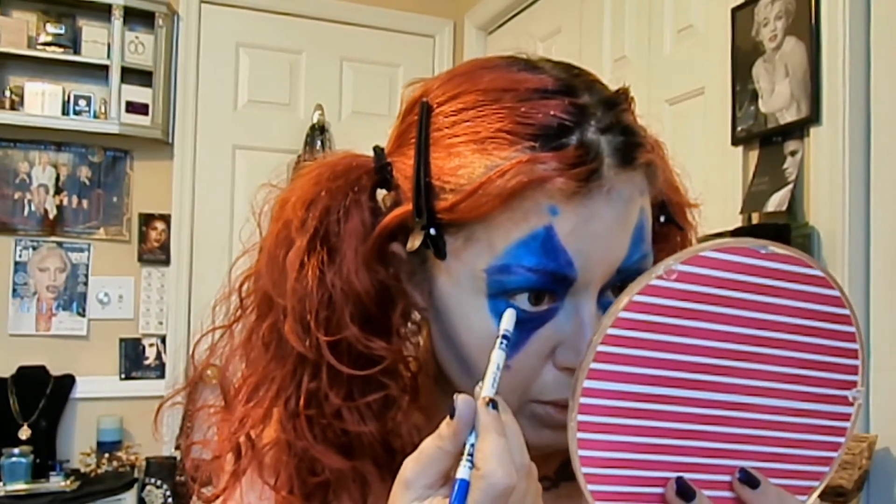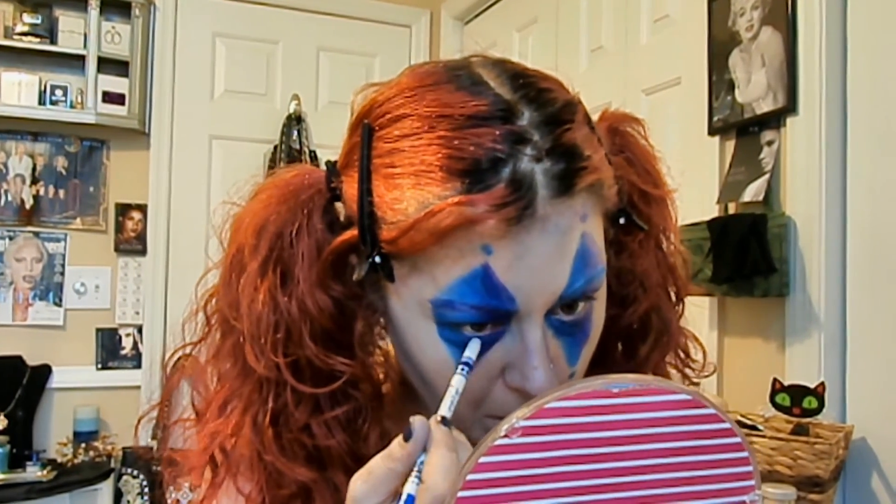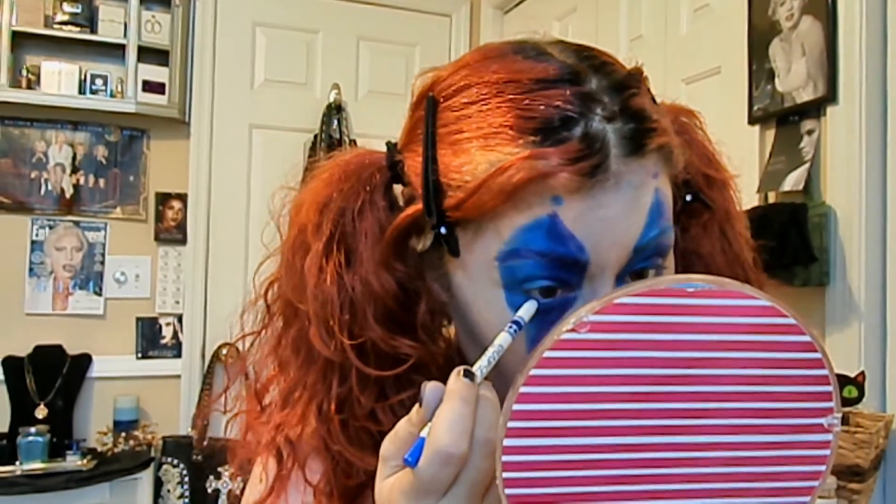I'm going to take a kind of purply-blue gel liner and tightline real quick. If you have naturally watery eyes like I do, you can always set it with a little bit of that blue or purple powder if it doesn't bother you. It just makes my eyes water even more. So I'm going to move on to lips.